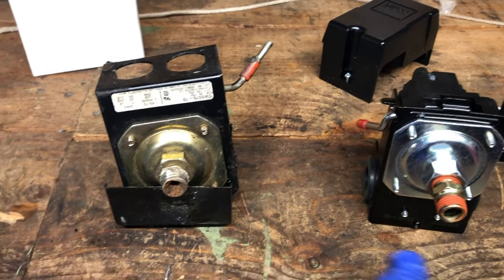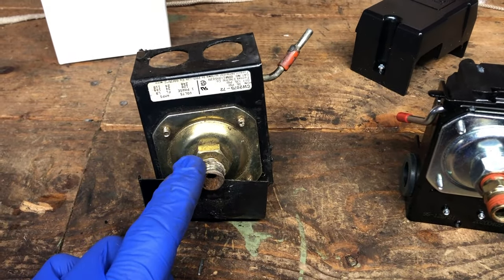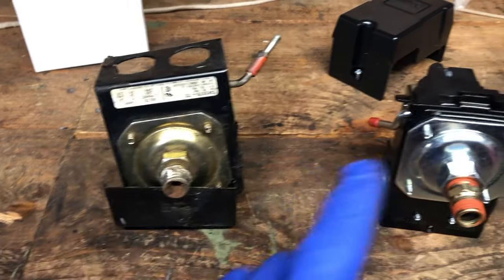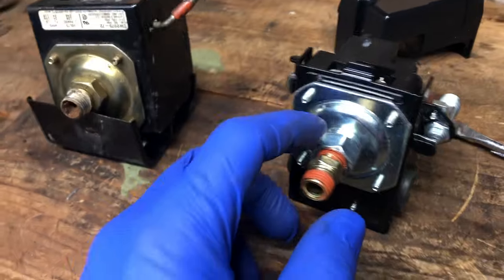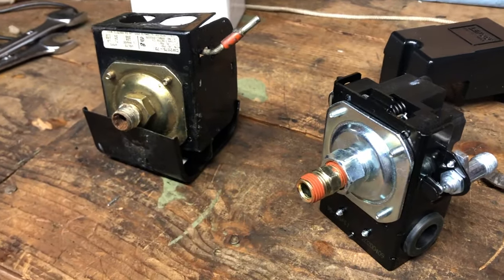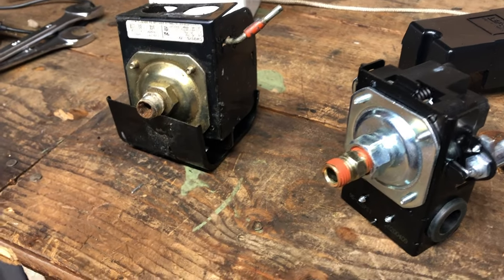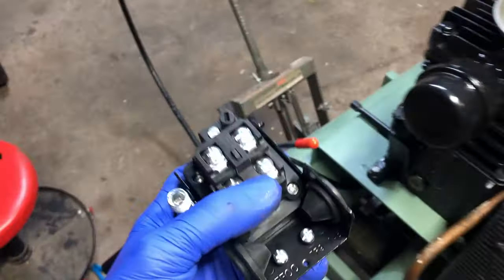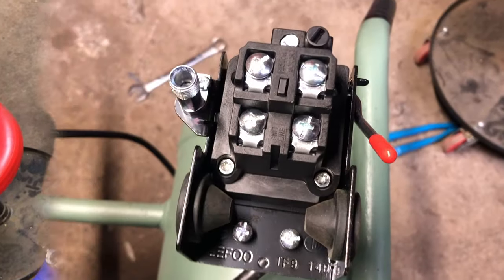Now that the old switch is removed, make sure your new switch has the same fitting. This old one had a male end and the new switch had a female end, but luckily I had a double-male fitting I was able to screw in there. If you have that situation, great — use an adapter. Next step is to screw the new switch onto the compressor.